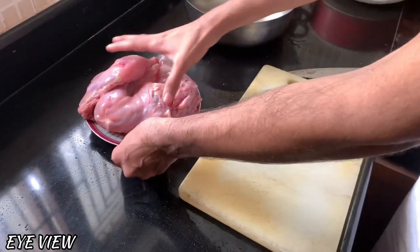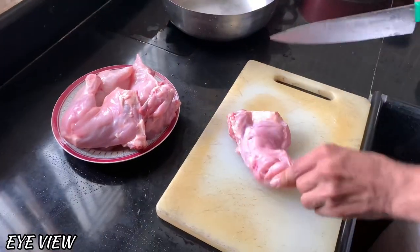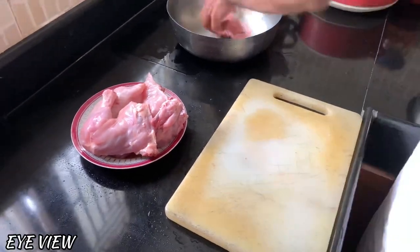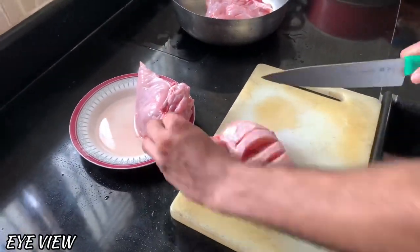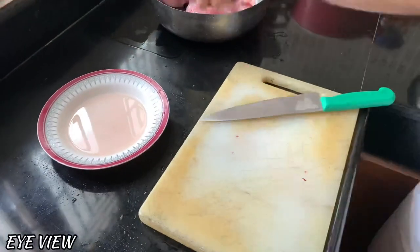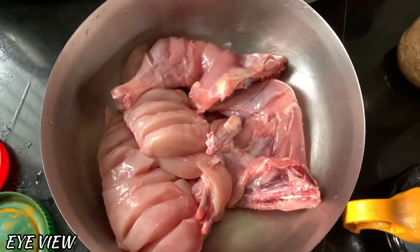This is a nice chicken. I have used chicken to eat it. People love chicken.